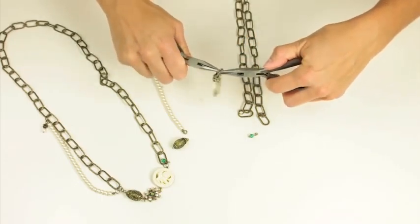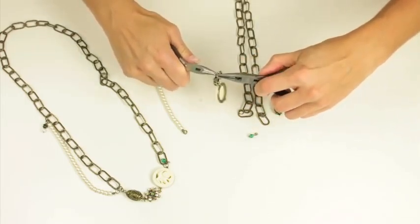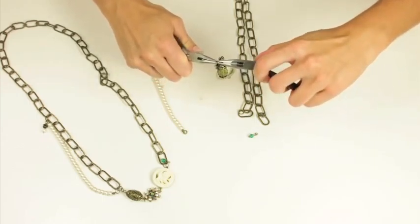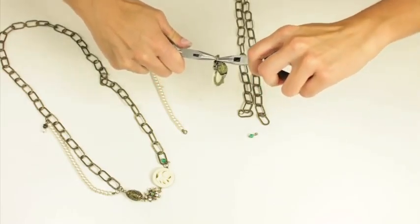I'm going to open that up. Let me open it a little bit more and combine that — and this literally takes just minutes to create, which I love.